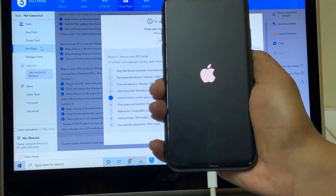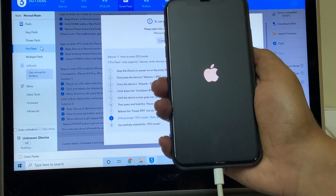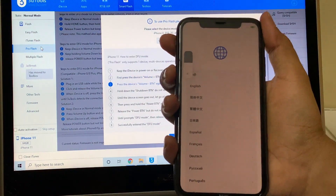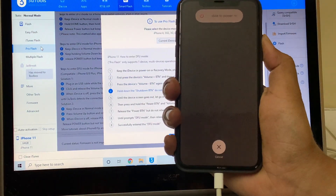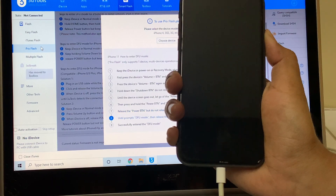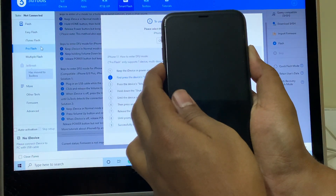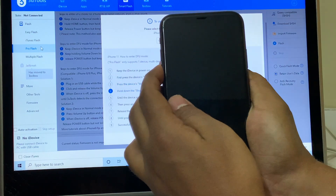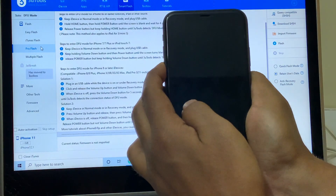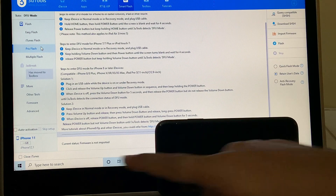The device just restarted — no problem. Let us try it one more time. Press the volume up once, volume down once, and hold the power button until the phone turns off completely. Now hold the volume down and the power button for about 5 seconds. Let go of the power button and keep pressing the volume down button. And you can see the device is in DFU mode — it says DFU mode and it says iPhone 11 here.